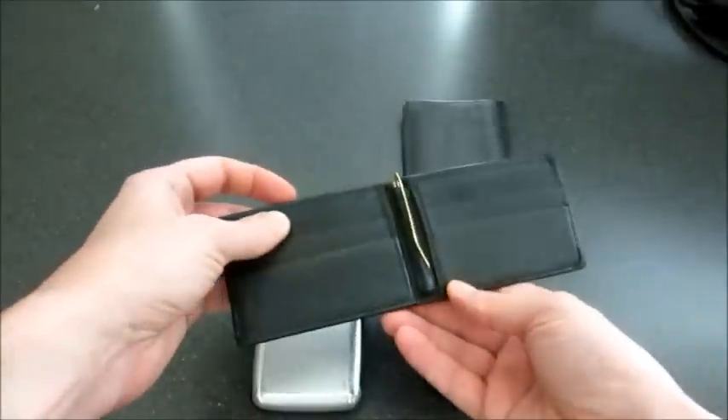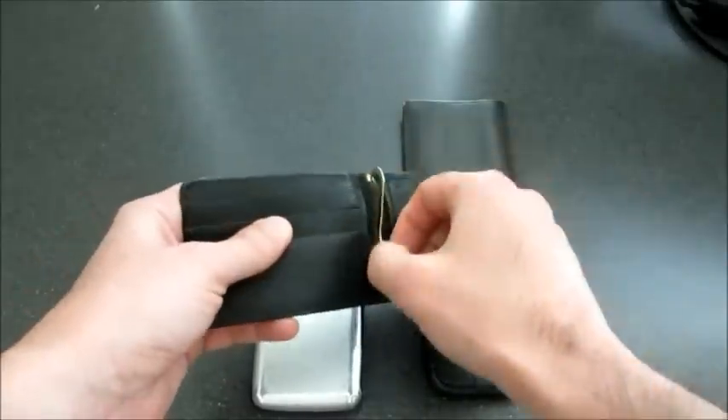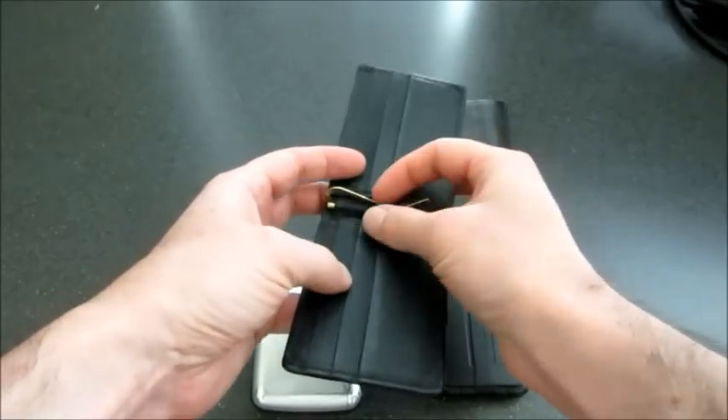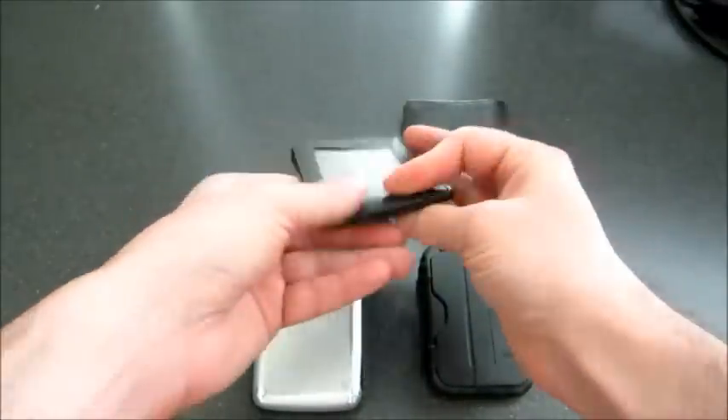So I tried a smaller one and this worked out pretty well. It's got room for six credit cards and you can put some cash in here. But the problem with this one is it was just a little too insecure. If you were to drop it, the cash would all fall out, and that's just too much of a problem.